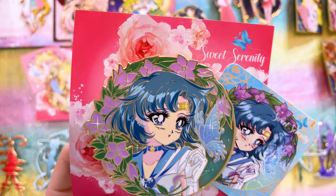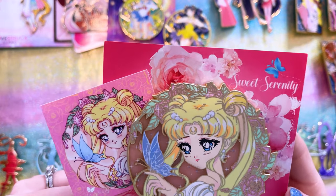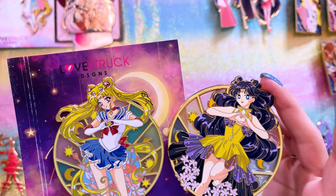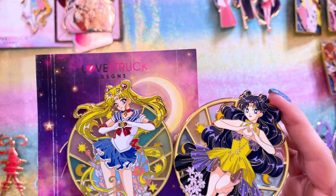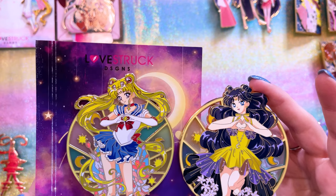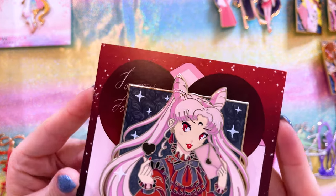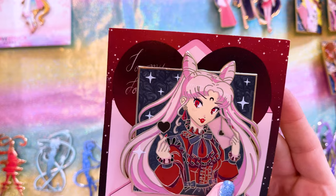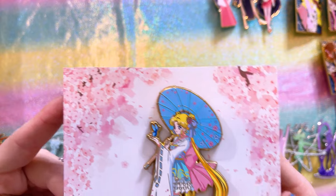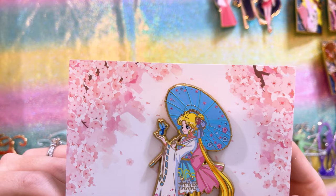Last for the Sweet Serenity series is Princess Serenity, who looks so pretty. These two are from a series called I Love You to the Moon and Back — Luna and Sailor Moon, both in similar poses doing a heart shape with their hands, with stained glass backgrounds. I also snagged a really cute love letter Black Lady pin, and lastly a really pretty kimono pin of Usagi.